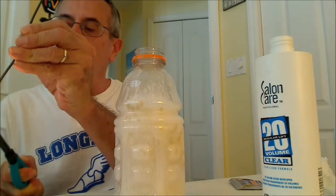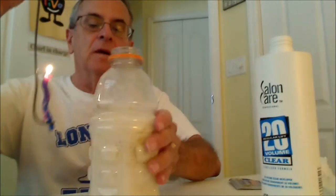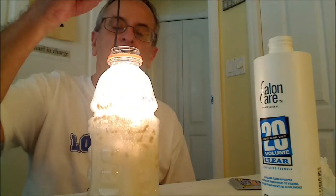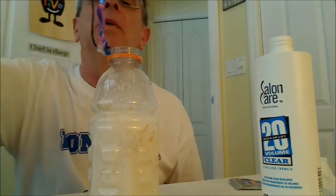Now I'm going to use a candle. The candle will not give off as much smoke. So when we put the candle in there, you can see it glows very brightly. And you can blow it out.